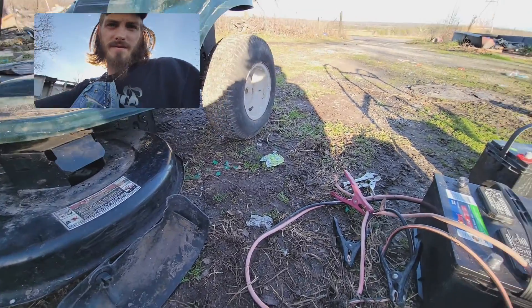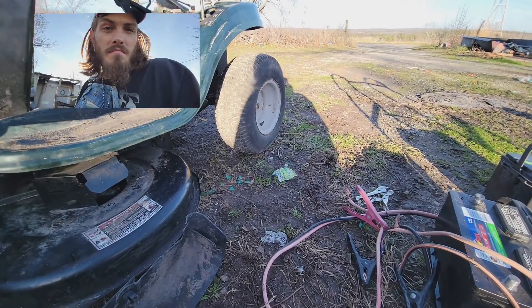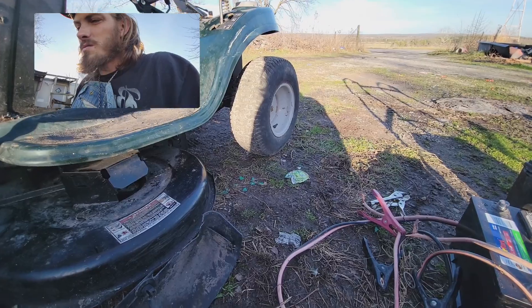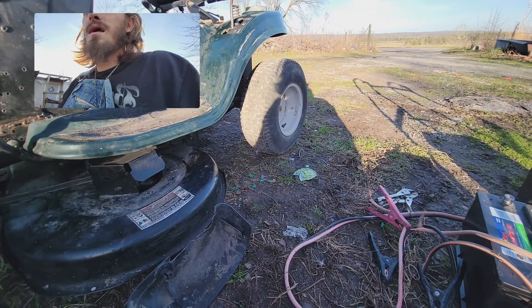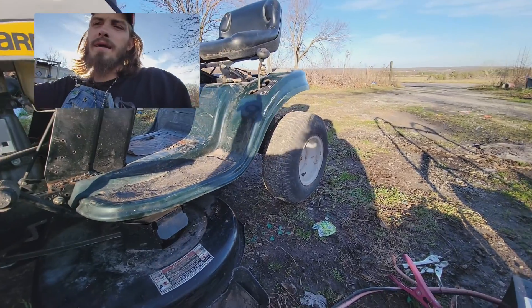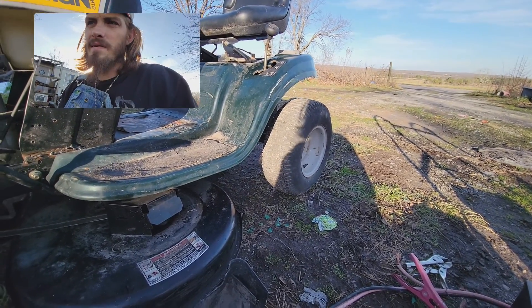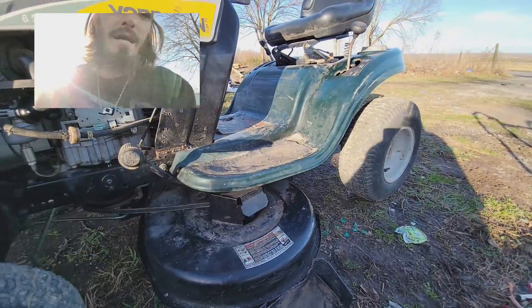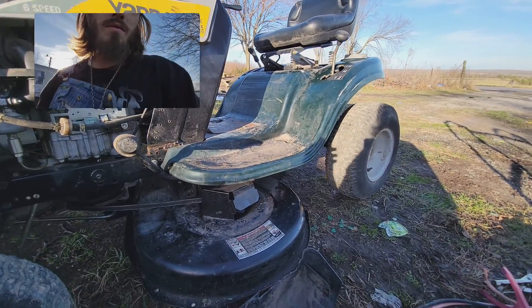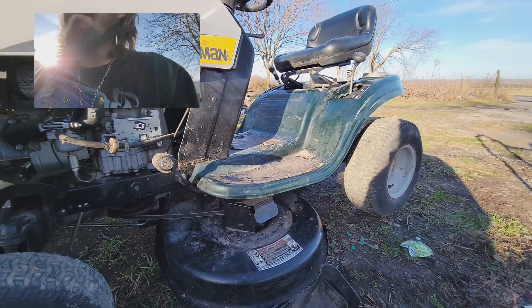I just reached in with both hands and forced it to turn, and now it moves. Maybe it just needed to be forced to move. But it squeals when I drive it though. The gears - it doesn't matter what gear I'm in, it seems like the highest gear I can go is like second gear, even though the pedal moves all the way back like it's supposed to. It just wasn't moving and it was squealing like a pig.